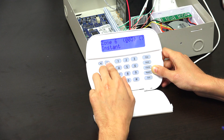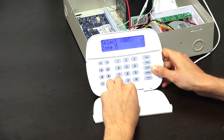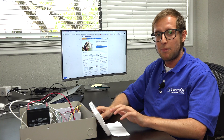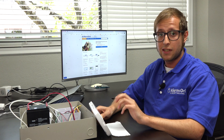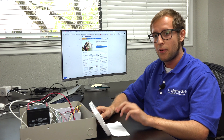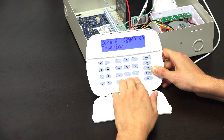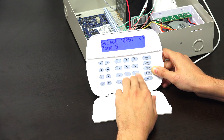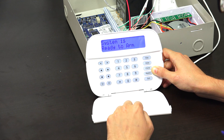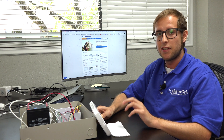If we go back to zone 5, we can see it's now a null zone — the zone is not being recognized on the system, it's an empty zone. We still have the end-of-line resistor on the zone so the system knows it's closed, but as far as the zone definition is concerned, this is a null and open zone on the Neo system. We confirm by pressing star, then back out — we'll exit to the main screen by repeatedly pressing the pound key.